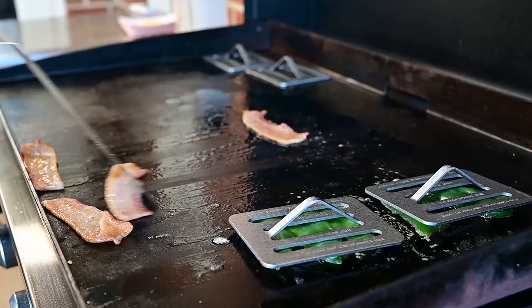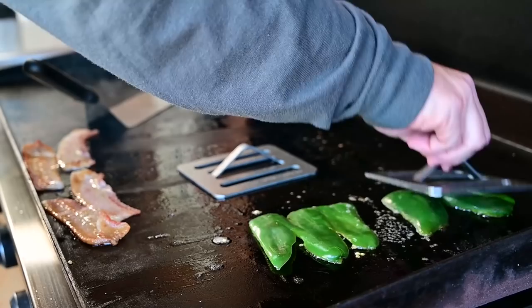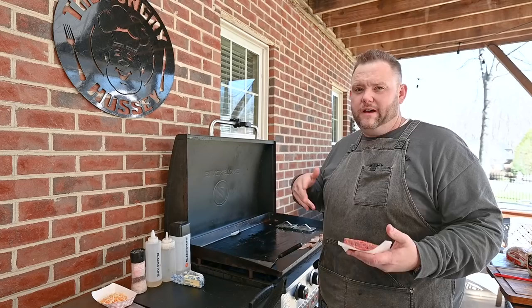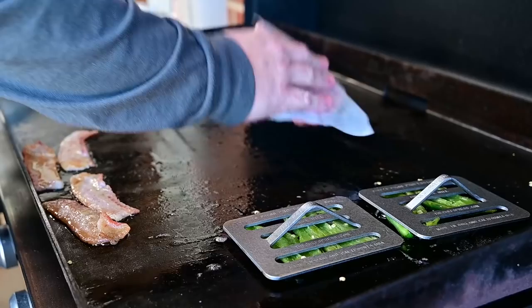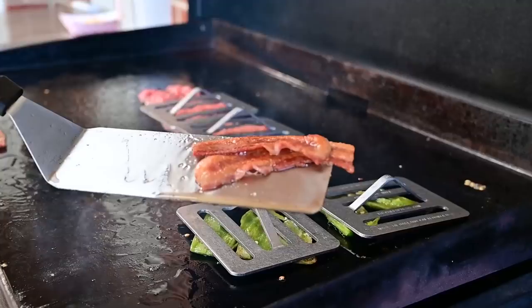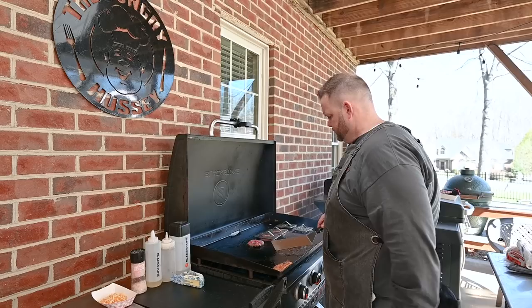Our bacon is nice and crispy — just going to put it over here to let it hang out and stay warm. Let's see where our jalapeños are. See how nice and flat they are now? Oh yeah. Our bacon is done. Now we're going to take our burgers — our top is smoking a little bit, which tells us it's about 425 to 450 degrees — so let's put these burgers on. Going to put our presses on them too. Helps you get that nice contact patch, just adds a little bit of weight there.